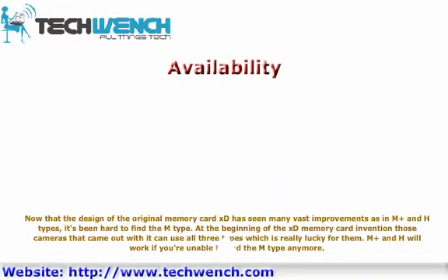Now that the original XD memory card design has seen many improvements with the M plus and H types, it has become hard to find the N type. At the beginning of the XD memory card's introduction, cameras that came with it could use all three types. If you're unable to find the N type anymore, M plus and H will work.